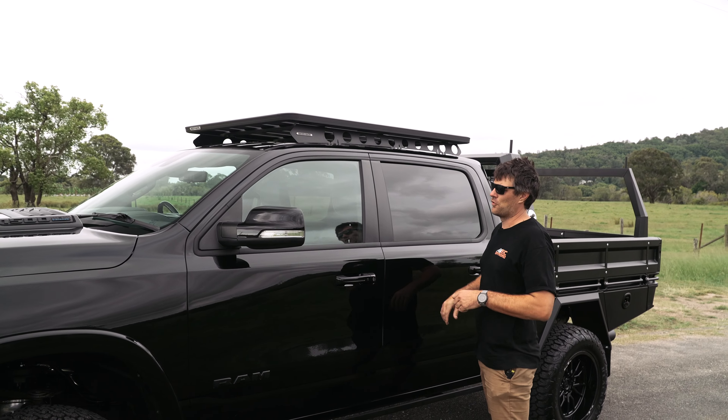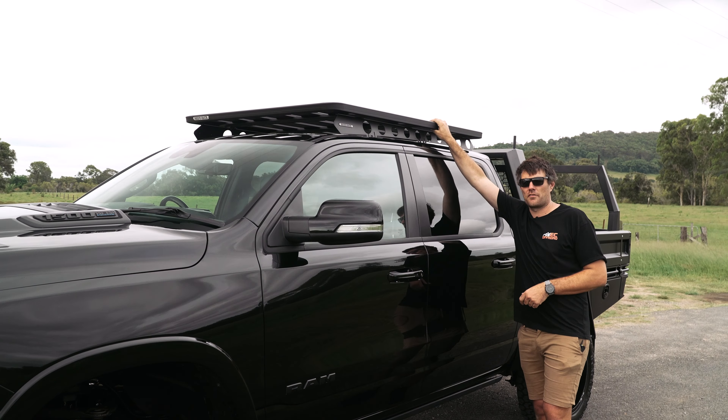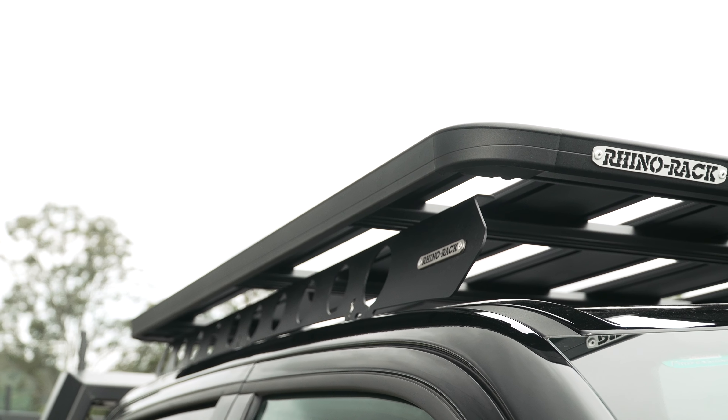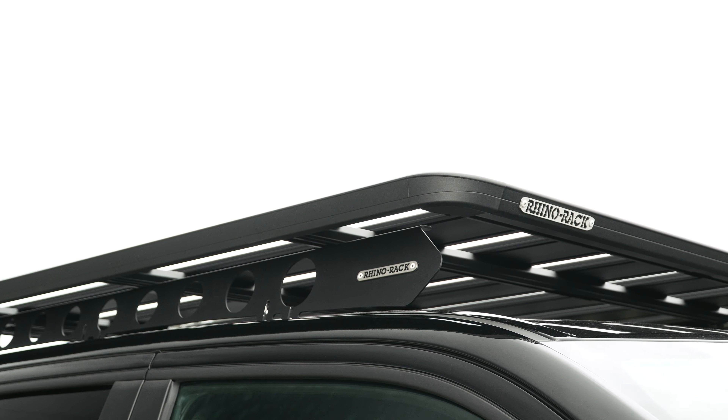On the roof we've got the Rhino Rack Backbone and Platform. It really finishes off the look of this truck. We have so many accessories available for these Rhino Racks — Max Trax holders, fishing rod holders. You name it, you can get them. Certainly the go-to for anything on the roof.